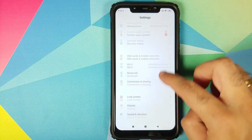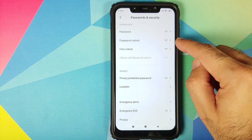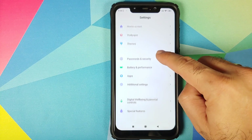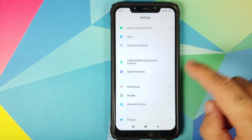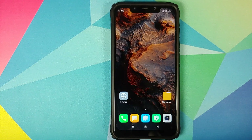Next up, go into Settings, then Password and Security, and remove your password, fingerprint unlock, and face unlock. Then go back, scroll down, go into Mi Account and remove your Mi account. Once that is done, go into Accounts and Sync and remove your Google account. Once you have removed all accounts and security measures, make sure you reboot your device once.